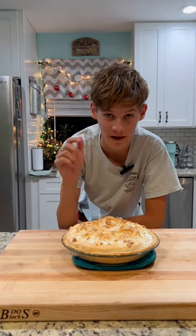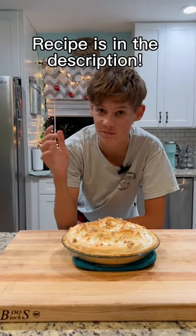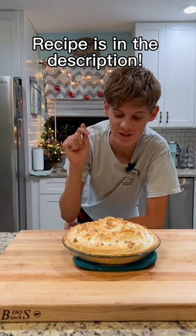So my mom makes the best peanut butter pie in the world and I might be the worst baker in the world, but I'm gonna give my best shot to recreate this. I can already tell it's gonna be a disaster.